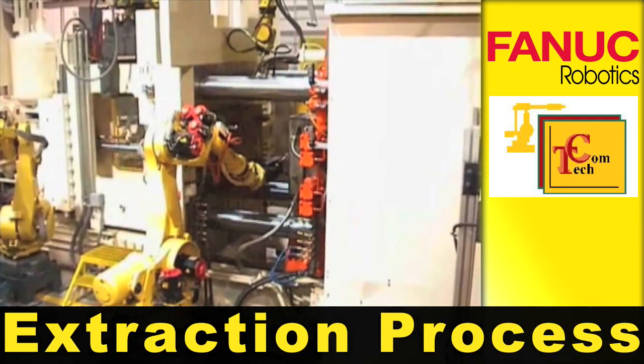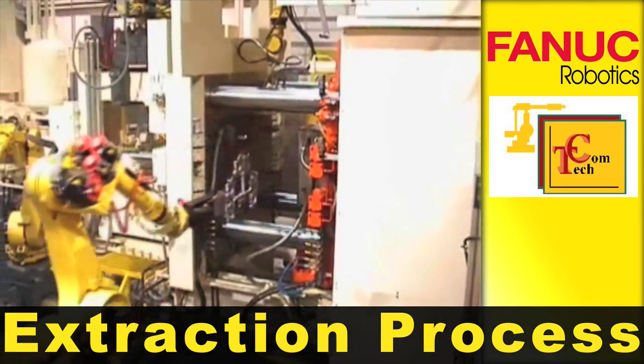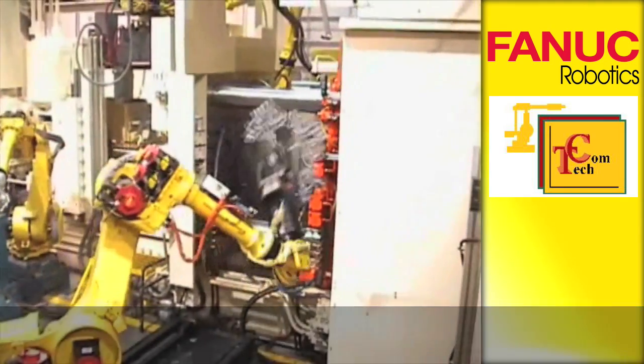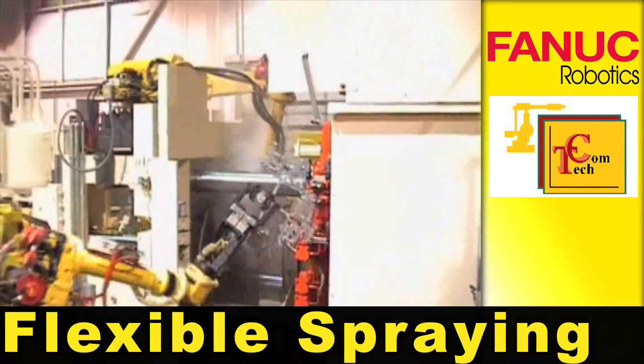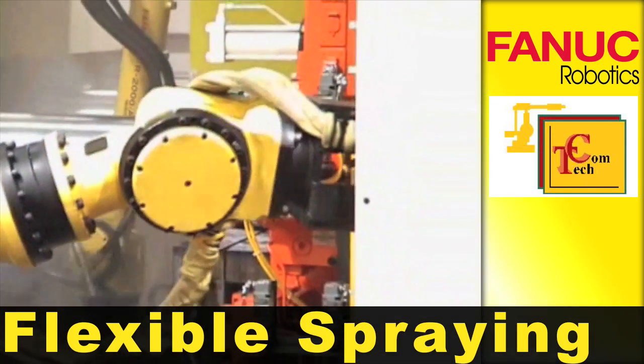An R2000 IA robot performs the casting extraction process and hangs it in a cooling rack. A rack mounted R2000 IA is more flexible than the traditional mechanical manipulators for spraying.